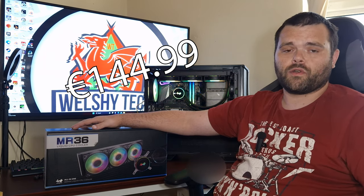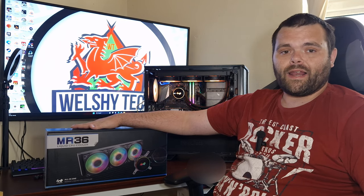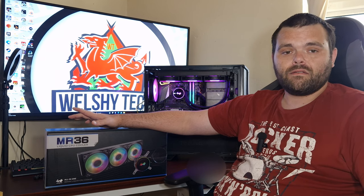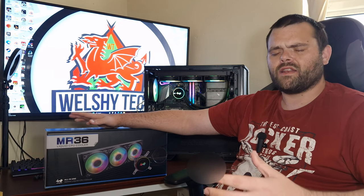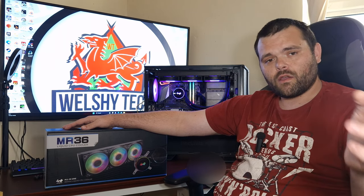On price, I believe it's around 140 to 150 euros — I'll make sure to put the exact price in the description. It supports all the latest AMD and Intel sockets. This is definitely the best AIO I've received this year — better than offerings from Thermalright, Vetroo, and Valkyrie in terms of acoustics and overall design. Big thumbs up from me, and a big thank you to InWin for sending it out and for their continued support. Don't forget to subscribe — I've got a lot more content coming. This is Richard for WowTech, hope you all have a fantastic week!